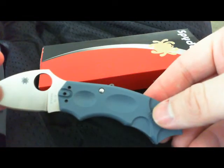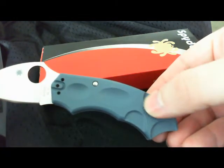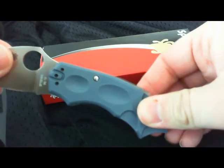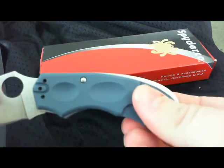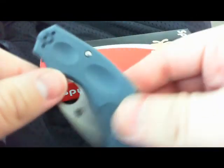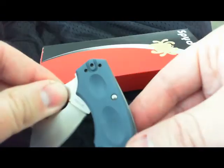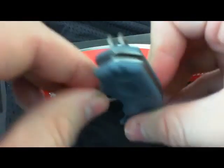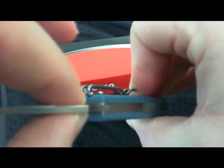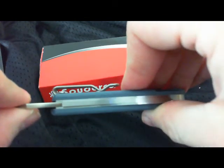This one incorporates Spyderco's Phantom Lock. The Phantom Lock is run by this right here — you put your finger here and on the other side push this scale forward. If you can see that guys, push it forward. See it move. And when you do that, it closes. As it opens, you can see it move forward, and then on the top the spring moves up and catches like a traditional lockback knife. Your opening mechanism is this scale on the left side.